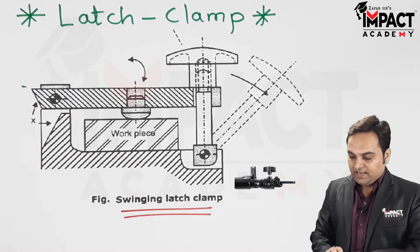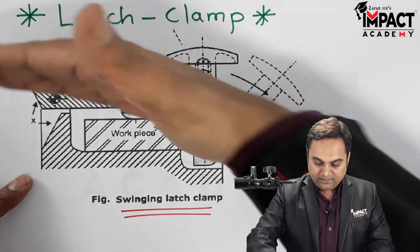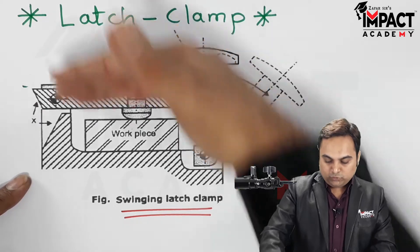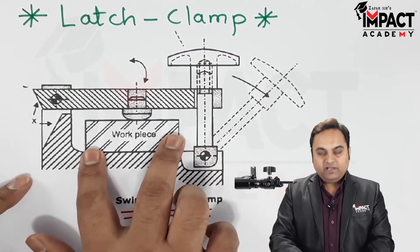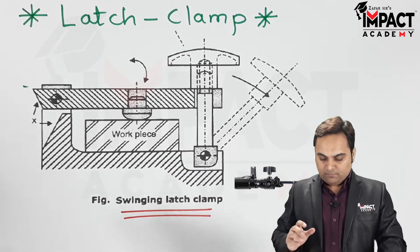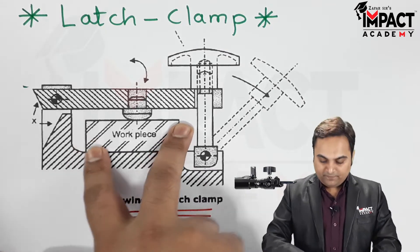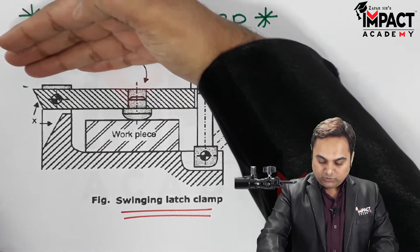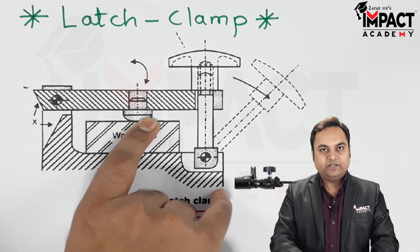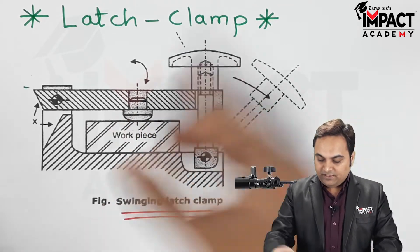Using the pin as a hinge, we can easily move this strap away from the workpiece or towards the workpiece. When we are loading the workpiece onto the machine table or the jig or fixture body, we put the strap towards the workpiece. Here we have a spherical locator that keeps contact with the workpiece.